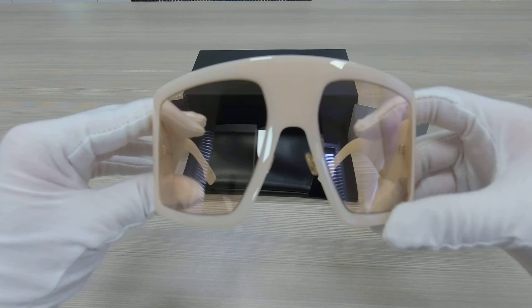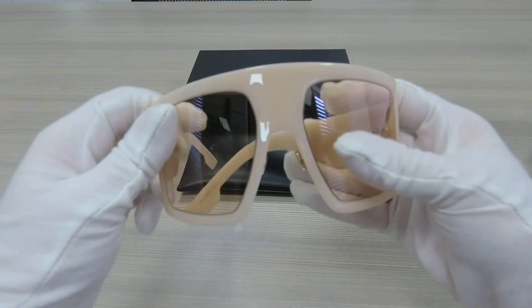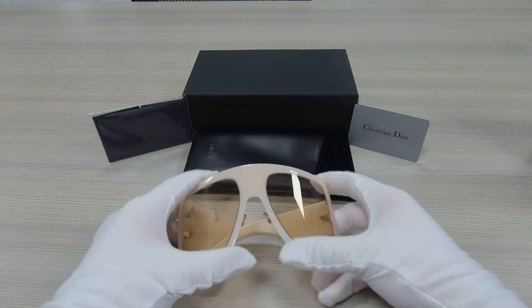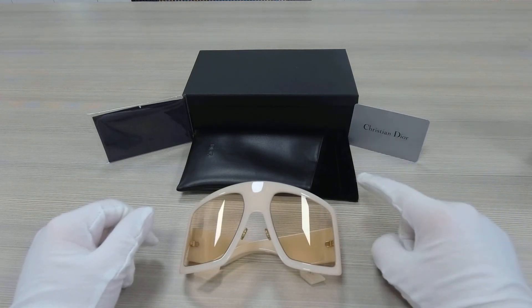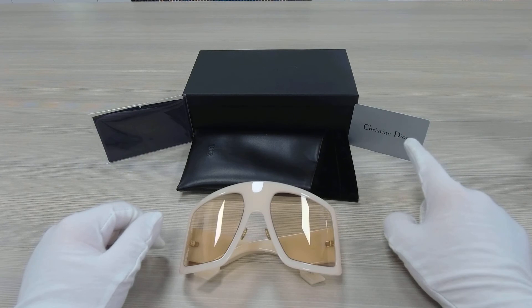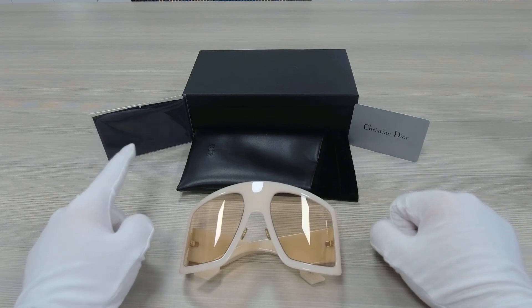The lenses are in transparent color. Here we have the Dior gift box with a Dior pouch. You get the Christian Dior authenticity card, and you get a Dior cleaning cloth.